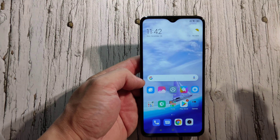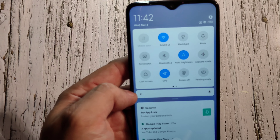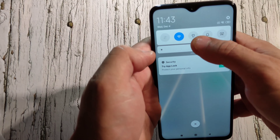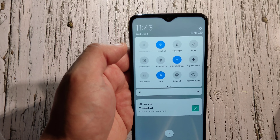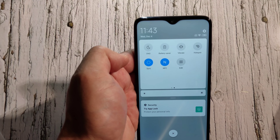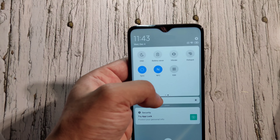You know me — I always start from the top settings. You've got your mobile data, Wi-Fi, flashlight, mute, screenshot, Bluetooth, auto brightness, airplane mode, lock screen, GPS, rotate, battery saver, hotspot, sync, and NFC. Yes, this phone comes with NFC.